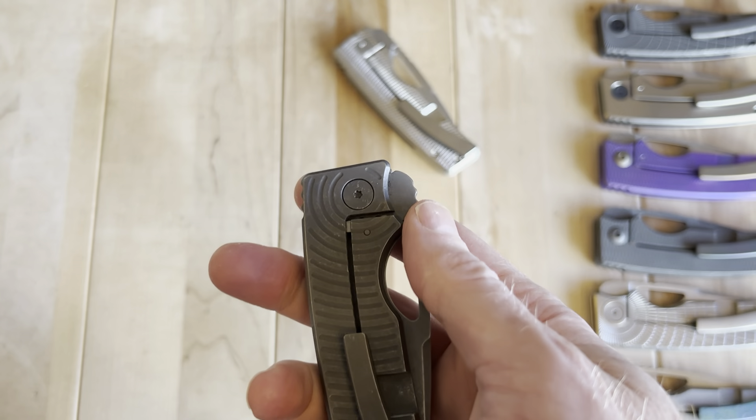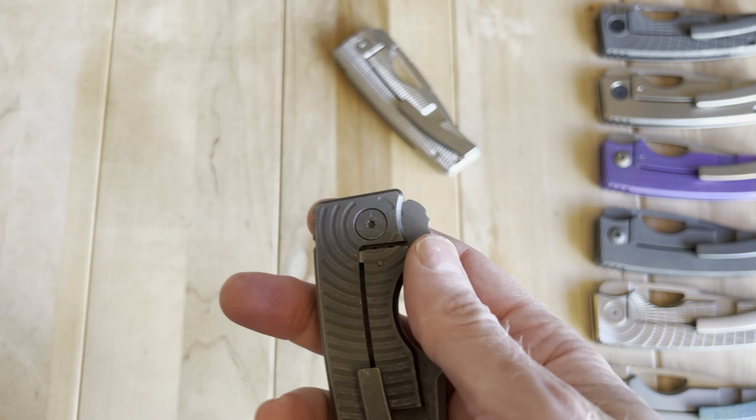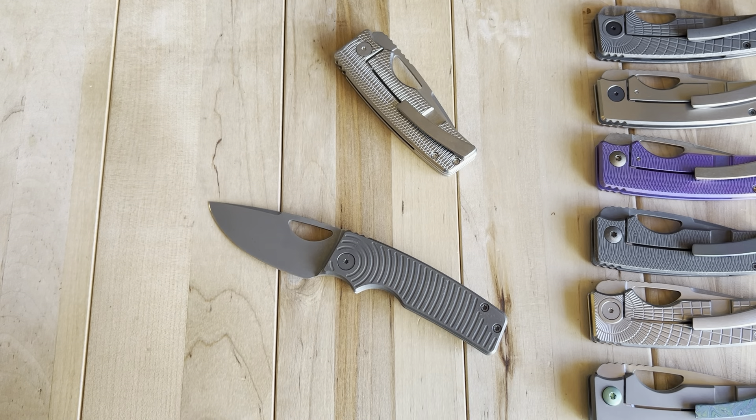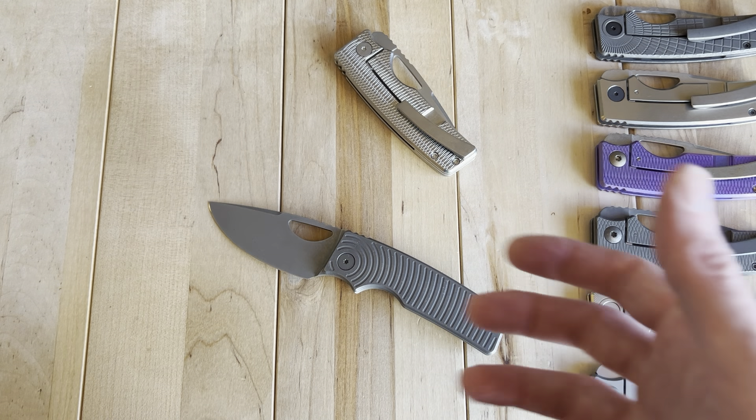I look at aesthetics first and foremost. If I don't like the way a knife looks, I honestly don't own it — there's not a knife in my collection that I think is ugly. But there are differences: there are knives with good aesthetics and knives with amazing aesthetics. I think this knife has good aesthetics.